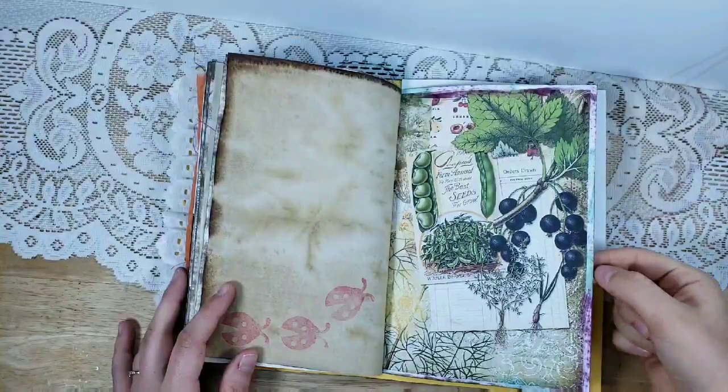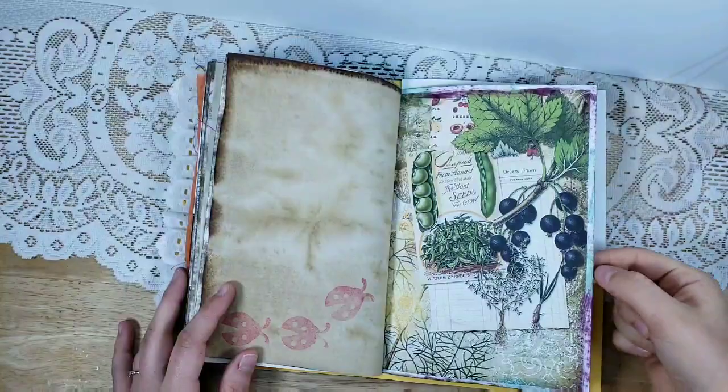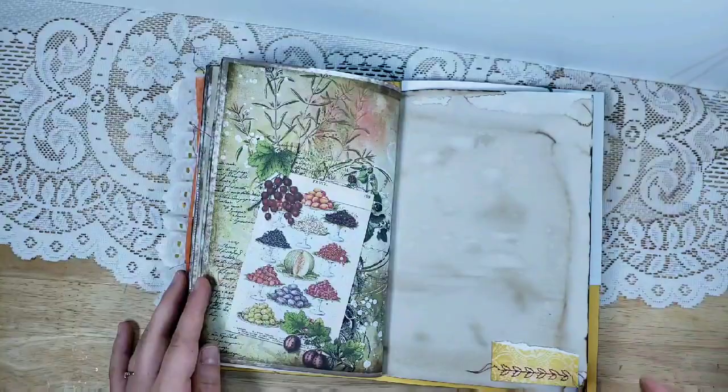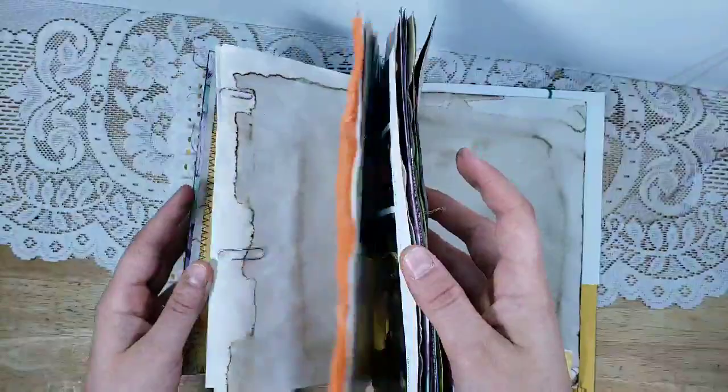Some more ladybug stamping, and I want to point out the inking here. I used green and purple — the Seedless Preserves by Tim Holtz and then a Stamp Abilities mini ink pad in green — and I just went around the edge. I think it adds an art journal type feel to it.